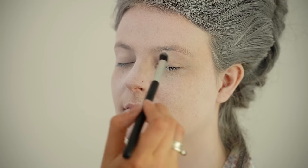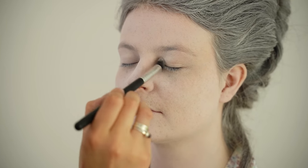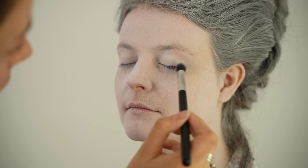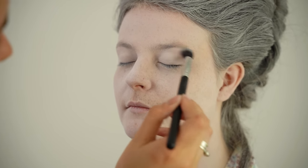I'm just going to go down the neck as well. Now I'm going to go over the eyes with a white eyeshadow, so you want something that's got a fair amount of pigment to it. I would suggest using a matte eyeshadow.